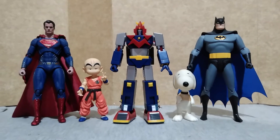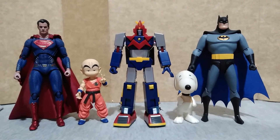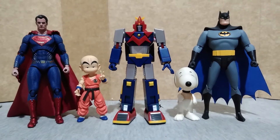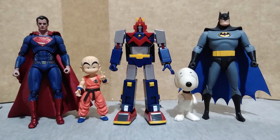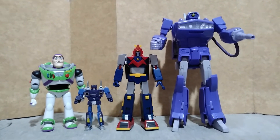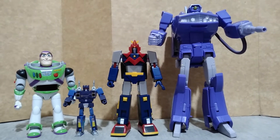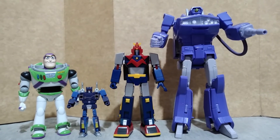For size comparison, here he is with the Justice League Superman from MAP-X, SH Figure Arts Kid Krillin, Snoopy from Memory Lane, and Batman from DC Collectibles Batman The Animated Series. And with Buzz Lightyear from Bandai Model Kit, Rumble, and Shockwave from the Masterpiece series line of Takara Tomi The Transformers.